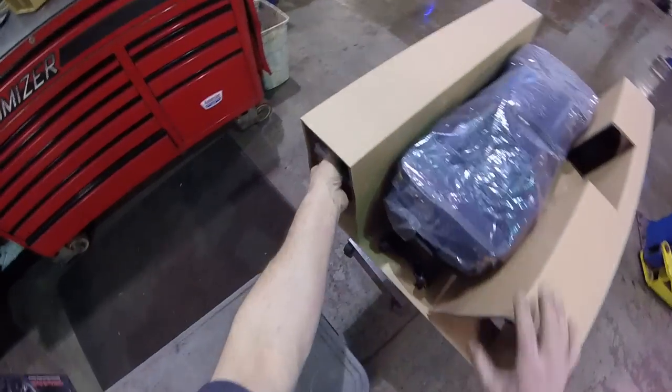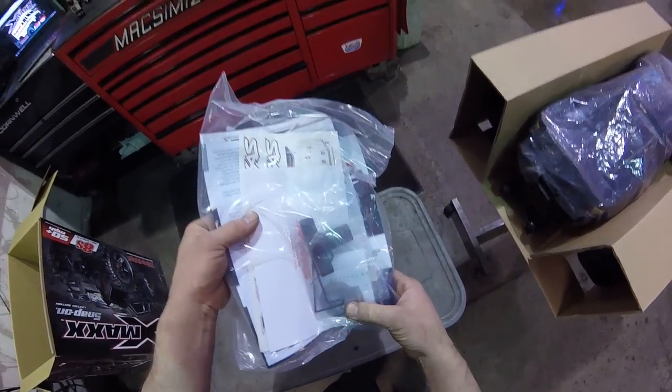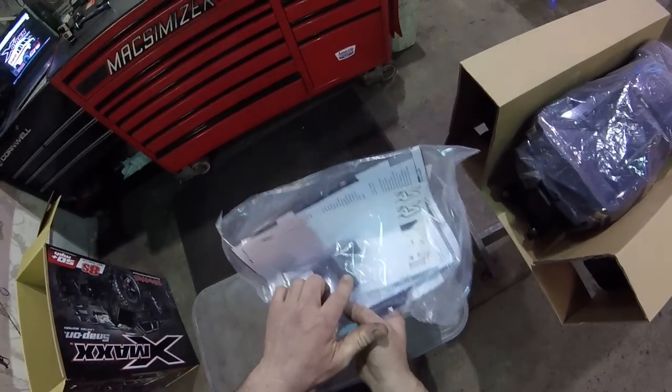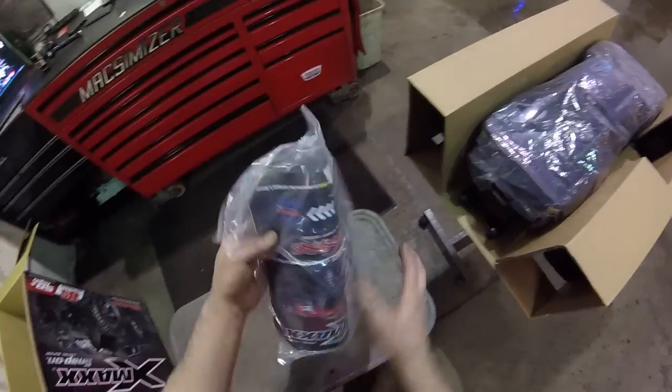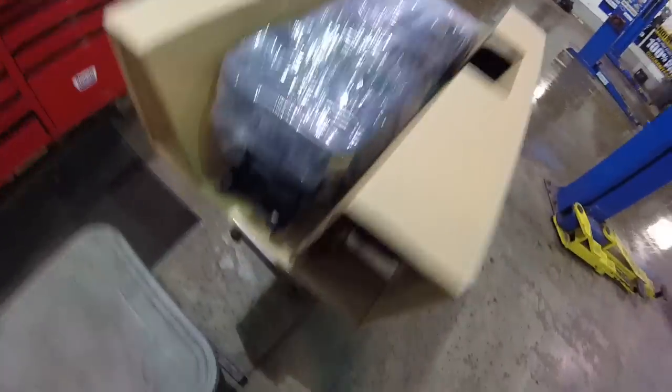That's it for the box. Here's the warranty information, the tool kit, an extra spur gear, some Allen wrenches and a special wheel nut tool, some stickers if you want to put them on, and all the information. Good stuff to have.